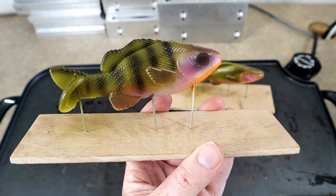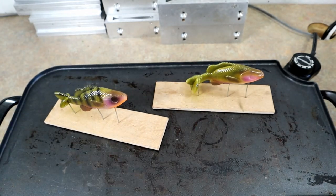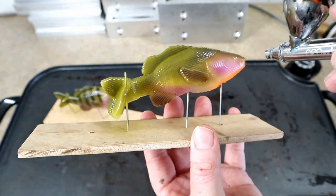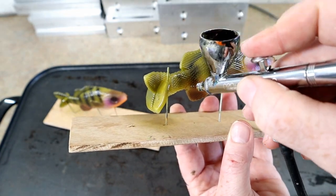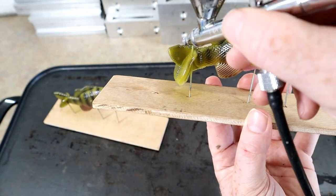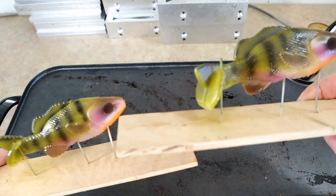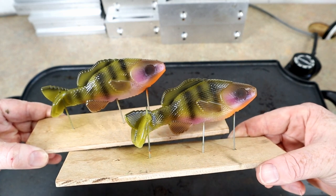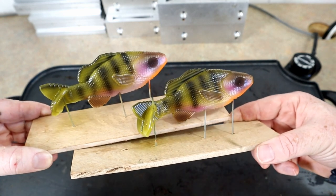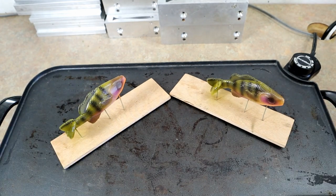I think that dog right there will hunt. Let's see if we can do that to the other side without completely ruining it. I definitely think I did the first one a little bit better, but that's starting to look like a real paint job. I'm going to do the other side real fast now off camera.